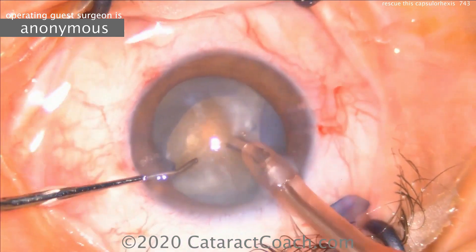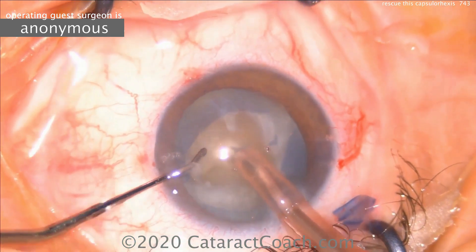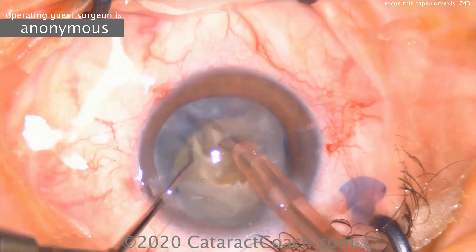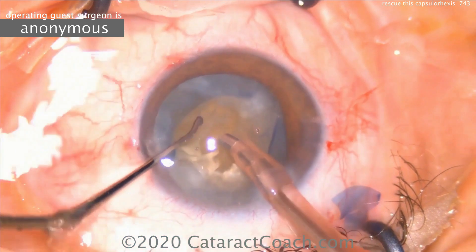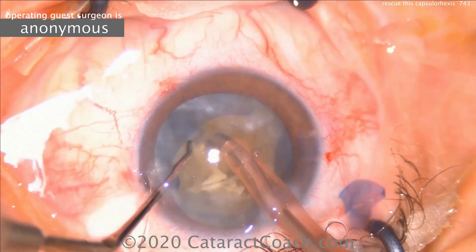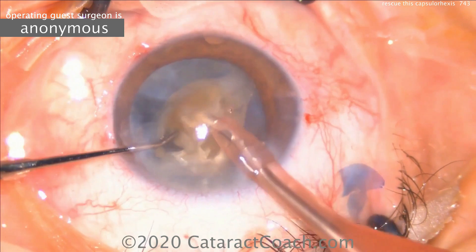Now that it's been opened up more sufficiently, care is taken to remove this nucleus without putting stress on the bag. Very important — there are two areas that are now radialized. If a lot of force is exerted on the posterior capsule, or if you push the nucleus towards the posterior capsule, that can cause sufficient pressure to cause a radialization of the tear and a wide open posterior capsule.